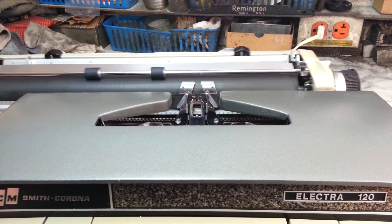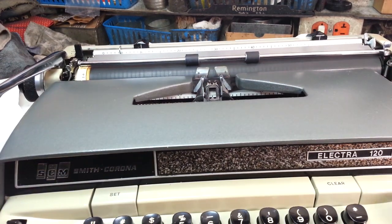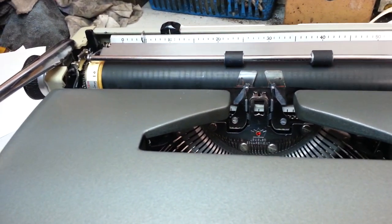Let's move that margin over there. That's a nice, powerful bell — just like the rest of the machine. Nice and powerful. Big and bad.